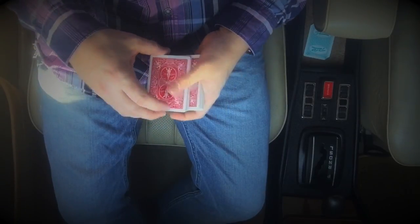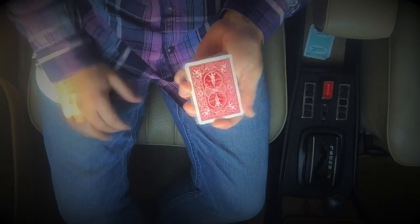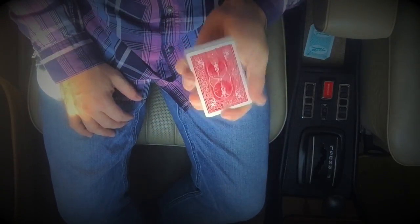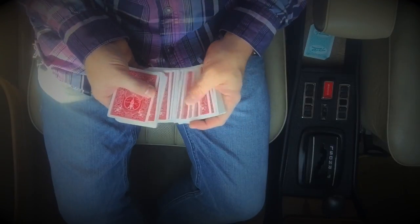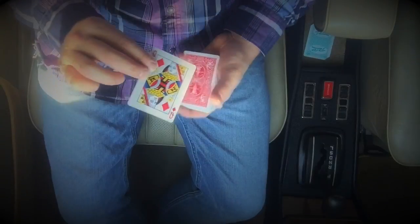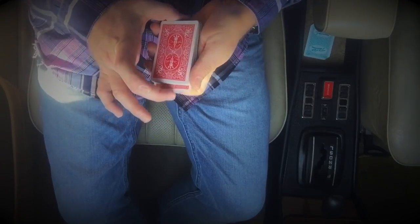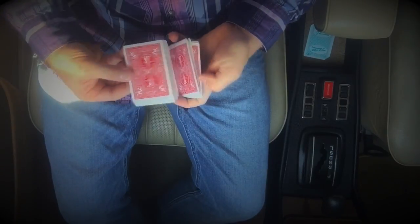What you do is you slip cut that queen of diamonds into the deck and you keep a break. All right, there's a break right there — it's hard to see. Go through and you pull out that card and say 'remember this card.' Place that card into the deck — it's lost.